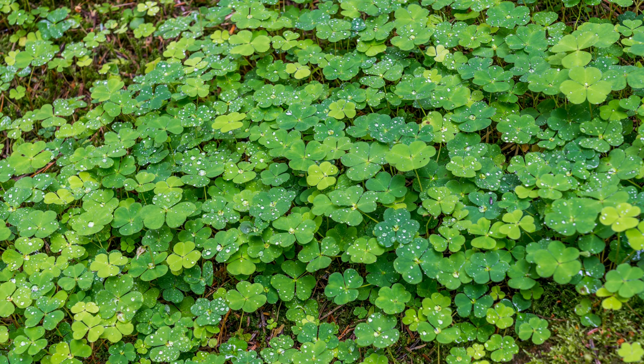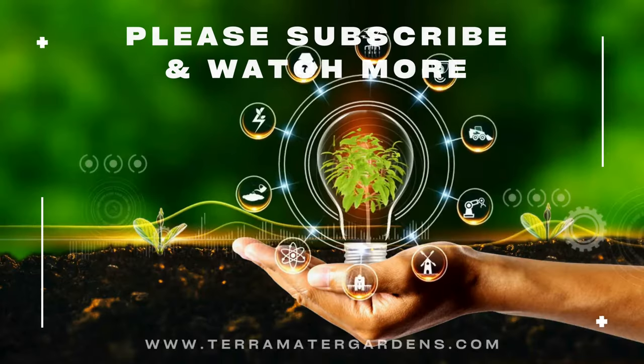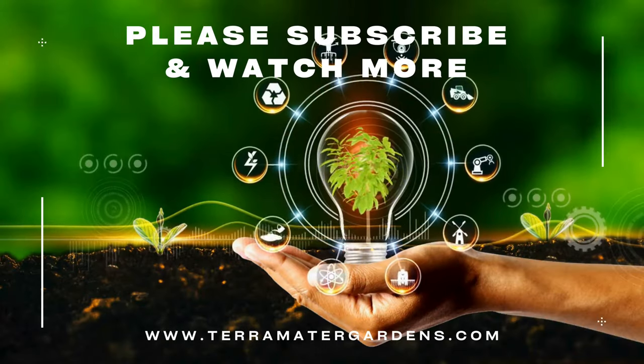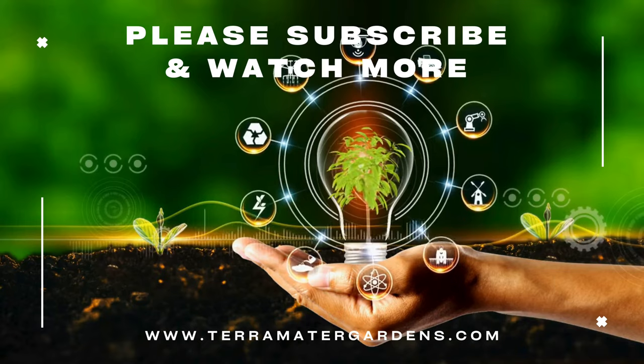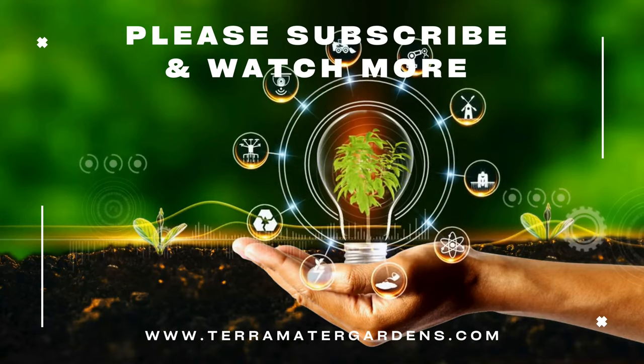Wood sorrel offers a fascinating glimpse into the world of edible weeds. This tiny plant, often seen as a nuisance, has been enjoyed for centuries for its unique flavor and potential health benefits. So the next time you spot wood sorrel carpeting a shady corner of your garden, don't see it as a weed. With proper identification and preparation, this little green surprise offers a delightful burst of flavor, a natural dose of vitamin C, and a connection to historical traditions.